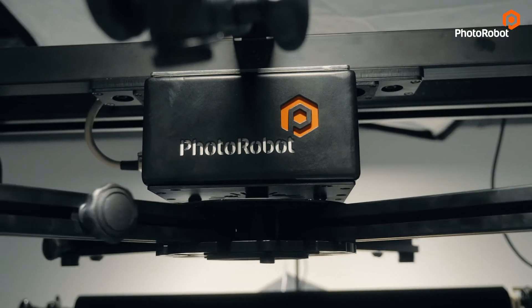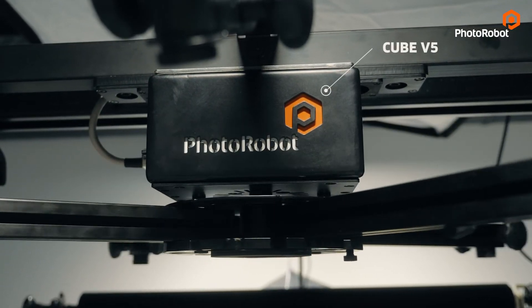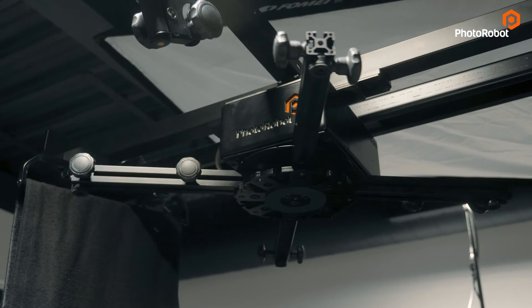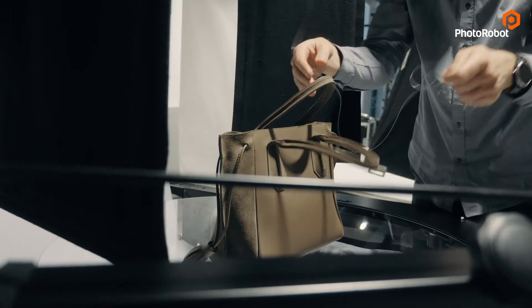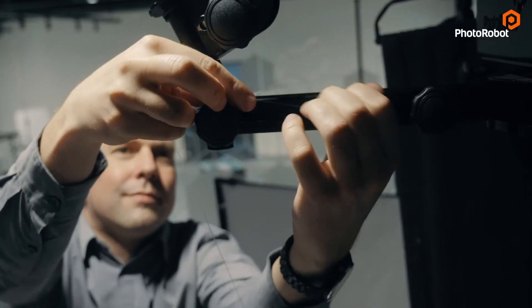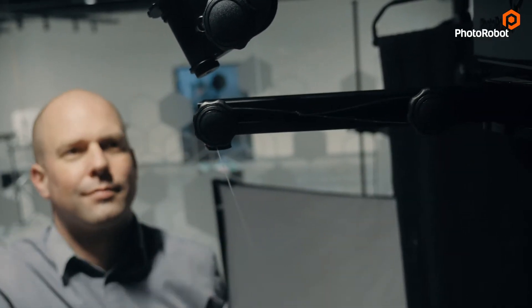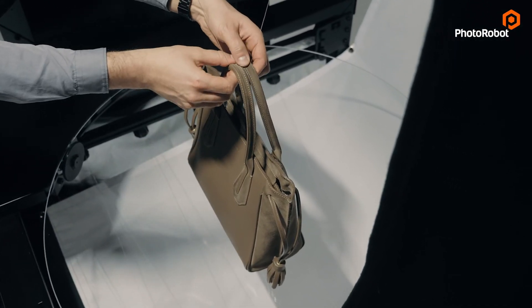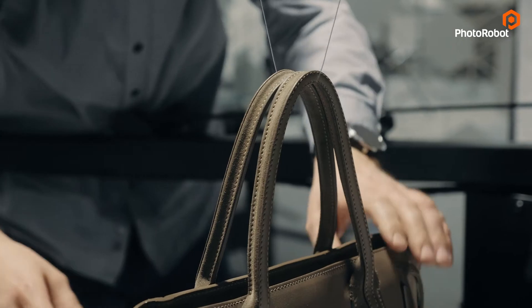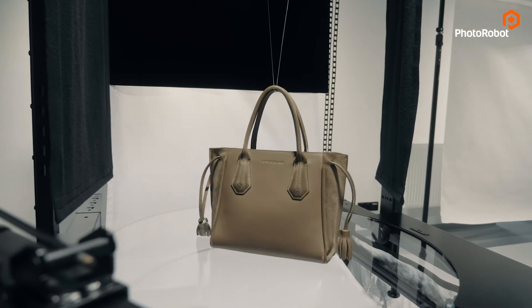Next we have the Q. This one is version 5, but we currently have three different models to perfectly cover various configurations of the workspace according to the client's specifications. This machine can work standalone, but here it is used to precisely synchronize the rotation of suspended items — like a handbag, for example — which sits nicely on the glass surface but whose straps need to be suspended on nylon strings.